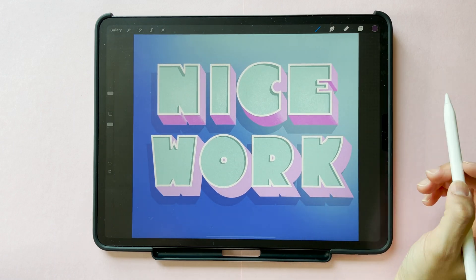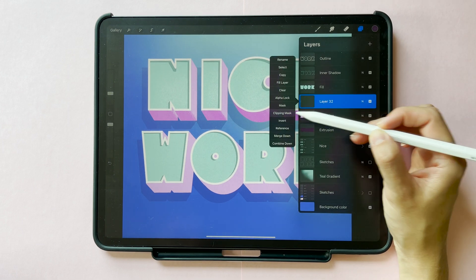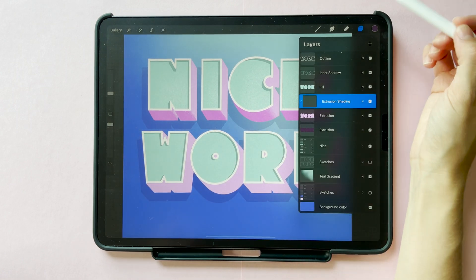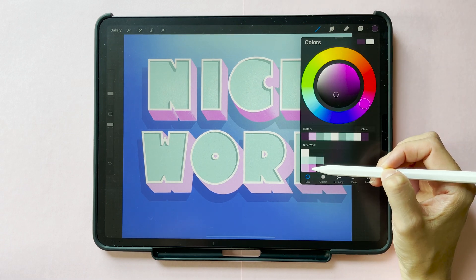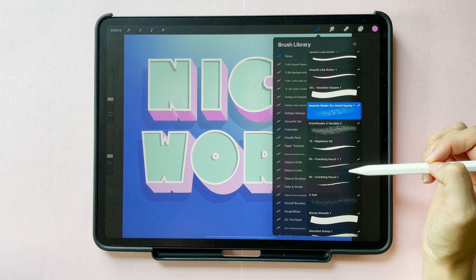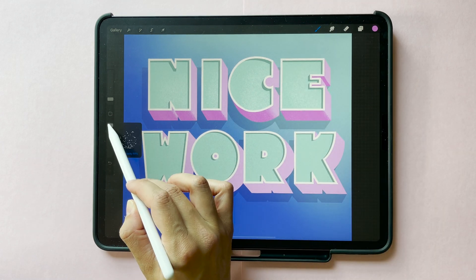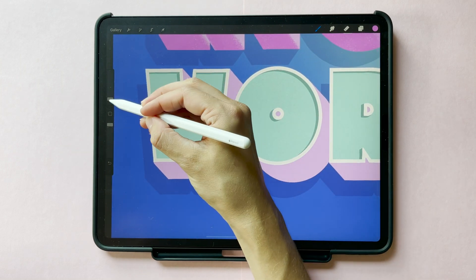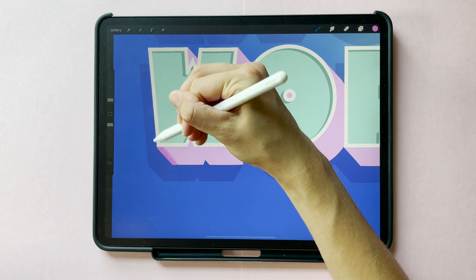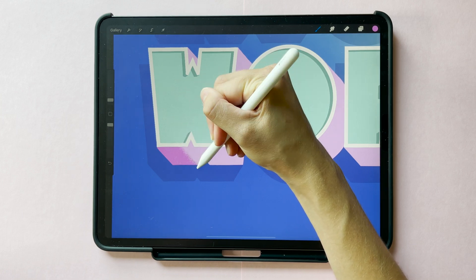The final touch is to add some shading and texture. Create a new layer above your extrusion layer, tap on it to bring up the menu, and select clipping mask. Grab the medium pink color from your palette and select a brush you like to use for shading. I'm using the gouache shader 06 from a Retro Supply Co pack. Then shade the areas of your extrusion depending on where your light source is. For this word, I created that drop shadow extending down and to the left, which means my light is coming from the upper right. So I'm imagining which surfaces of my extrusion would not have that light on them, and that's where I'm going to shade them in darker on this clipping mask.